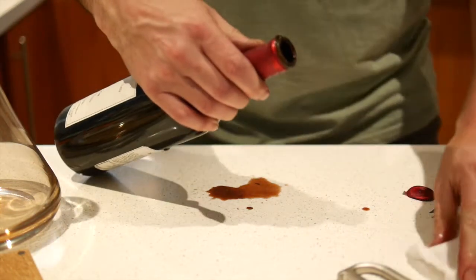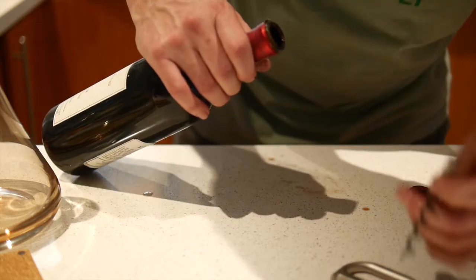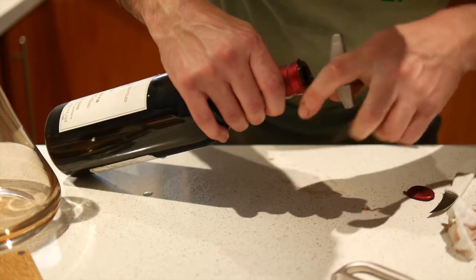That cork is actually a full inch into the neck of the bottle already. I don't think this is going to be a great demo, but let's see what we can do.